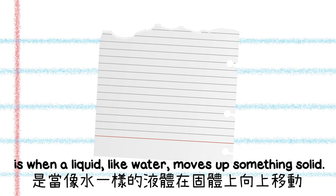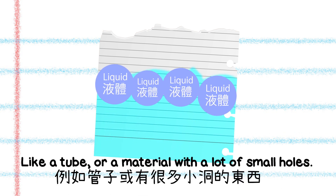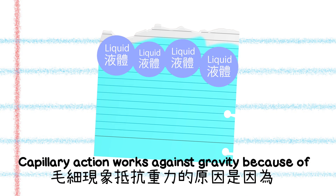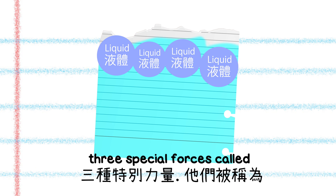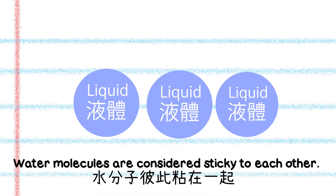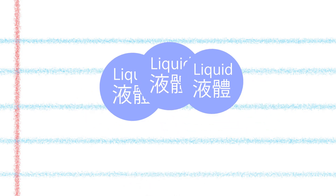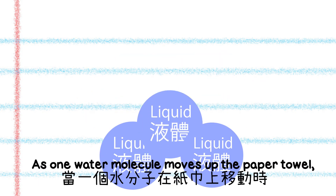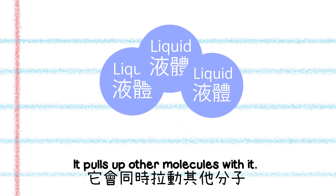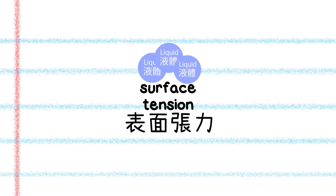Capillary action is when a liquid, like water, moves up something solid, like a tube or a material with a lot of small holes. Capillary action works against gravity because of three special forces called cohesion, adhesion, and surface tension. Water molecules are considered sticky to each other — cohesion — and they stick, adhesion, to a paper towel. As one water molecule moves up the paper towel, it pulls the other molecules with it. The molecules pull each other along like a drawstring, also known as surface tension.